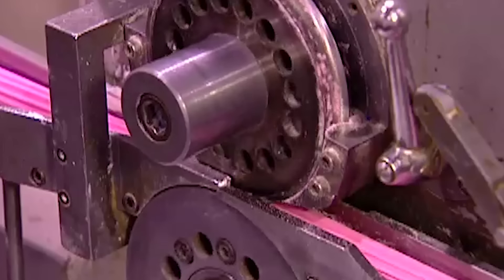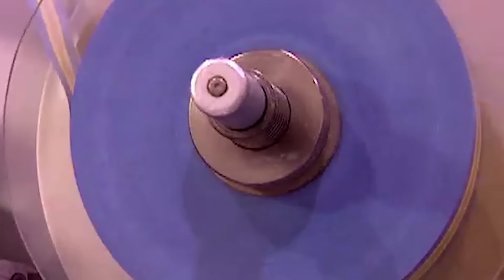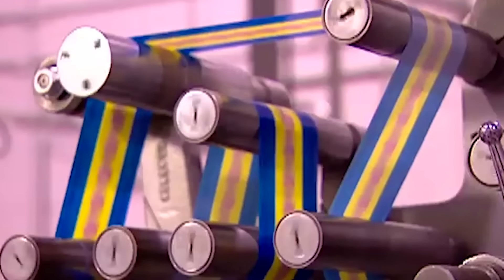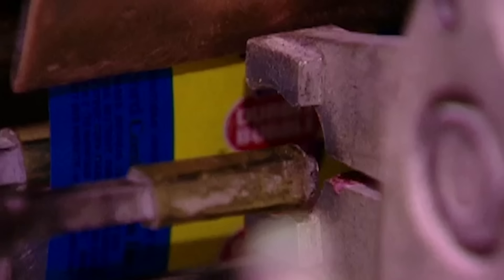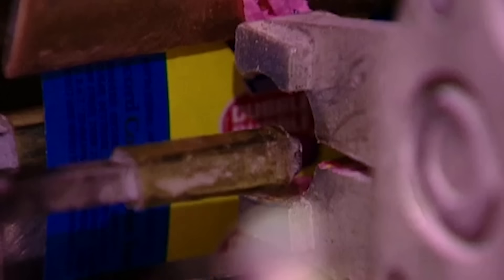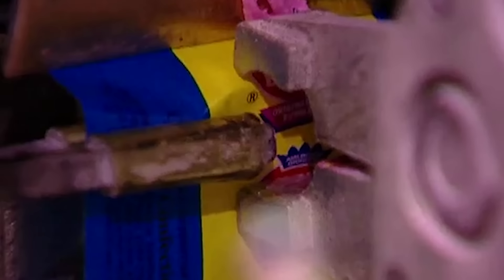When the bubble gum comes out, it's cooled down enough for what they call the cut and wrap. One machine does both jobs in a fraction of a second. Watch the action in slow motion. As the continuous stream of gum enters on one end, the machine cuts it into bite-sized pieces, pushes each piece into a wax paper wrapper, then twists both ends of the wrapper closed.